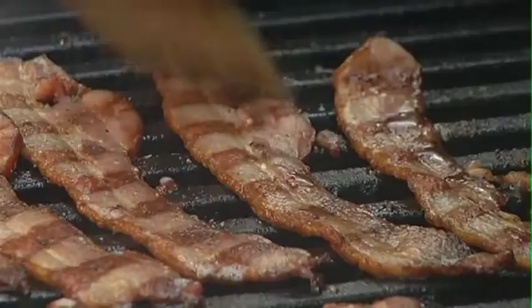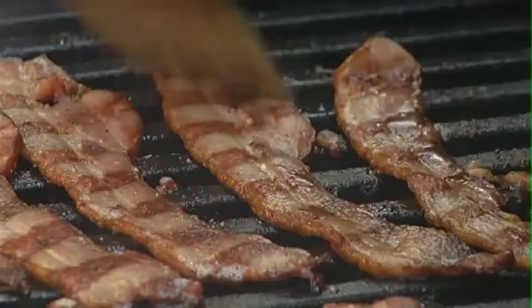Peppered maple bacon. The beauty of making this yourself is that you just can't buy this in the store. Pick a really lovely quality maple syrup and finish your bacon. It's a real crowd pleaser.